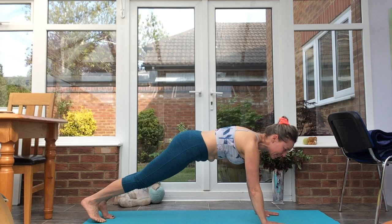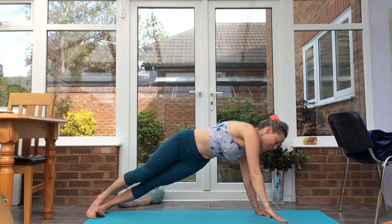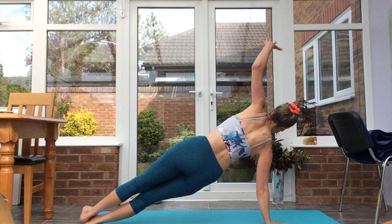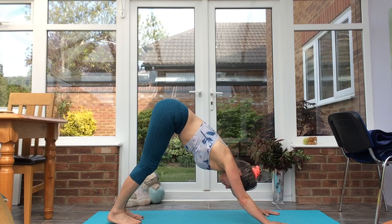Bring the weight into the right hand and the right foot, come through to side plank. You can pop the bottom knee down if it's too strong in the full pose. Exhale, plank. Take that to the other side. Exhale, plank, inhale, exhale, down dog.